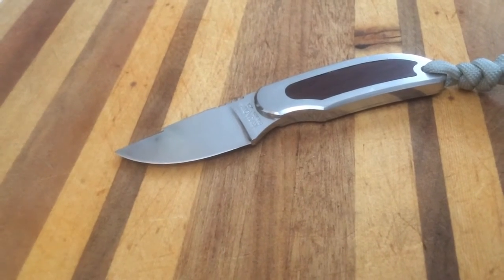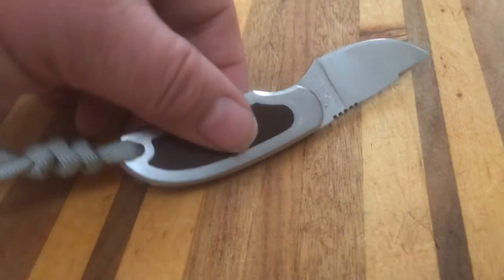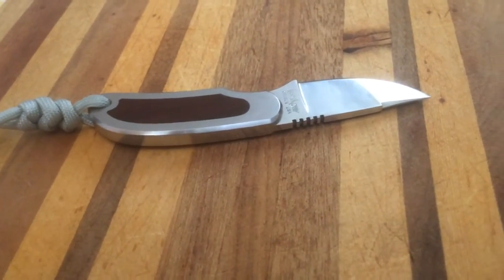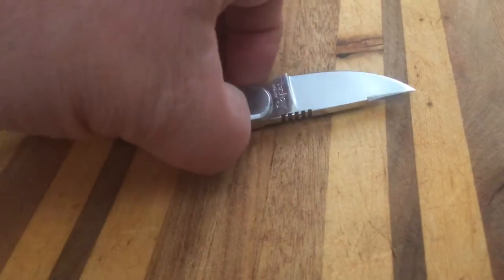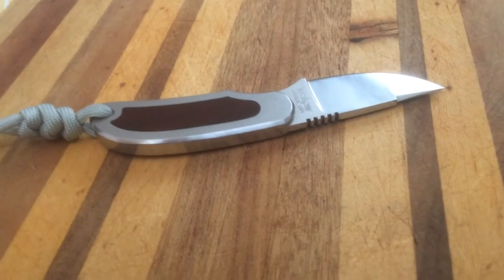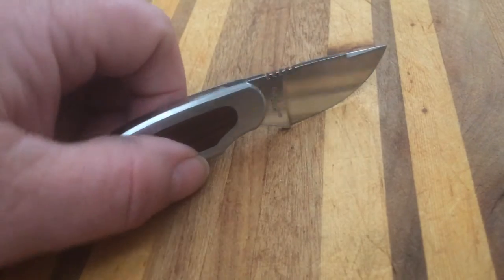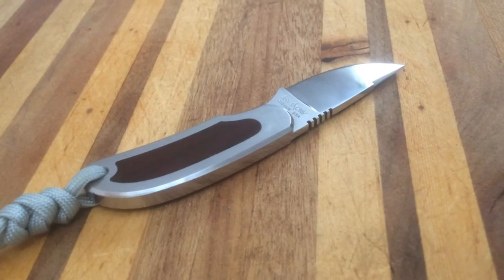Welcome to the Night of Sea of Lives channel. Today I'm talking about this Kershaw 2220 miniature fixed blade. I got this out of town last year at a pawn shop — they had it used and I bought it for 20 bucks. I thought that was a pretty good deal and it was easily obtainable, but the only problem was it didn't come with a sheath.